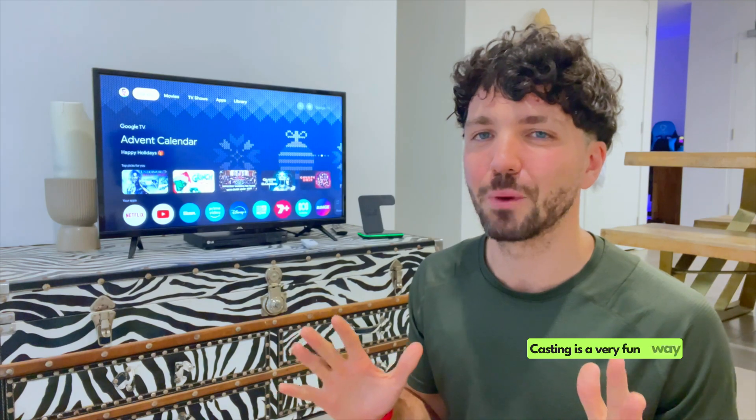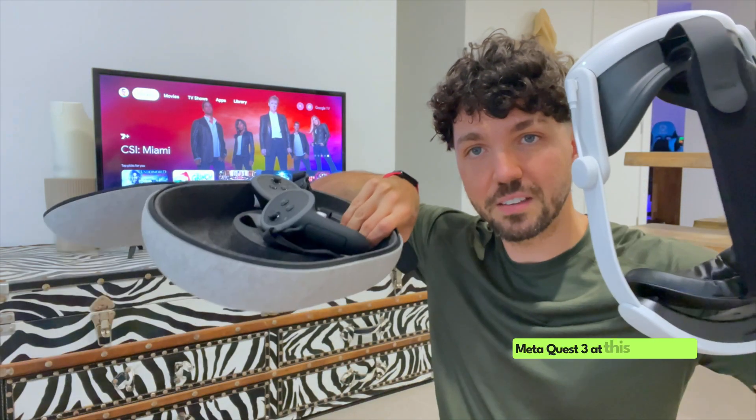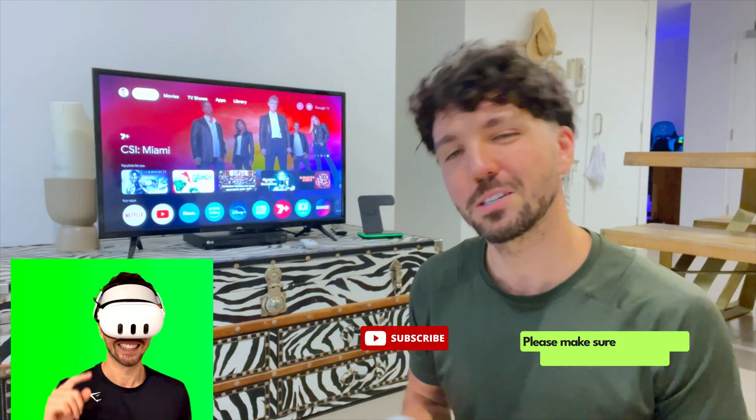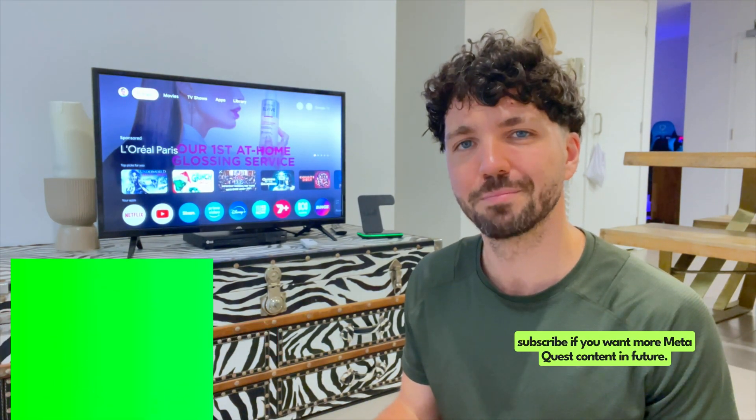And that is literally it. Casting is a very fun way to share your VR experiences with your friends. I hope you found this video helpful. Remember, if you don't have a Google Android TV, you will need to get a Google Chromecast. All of the accessories I'm using for my MetaQuest 3 will be listed just down below. Please make sure you give this video a thumbs up and subscribe if you want more MetaQuest content in future. Bye for now.